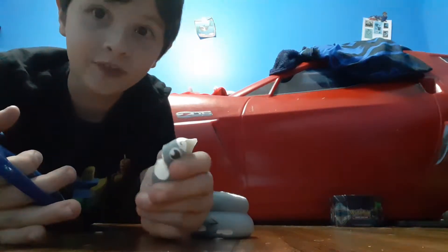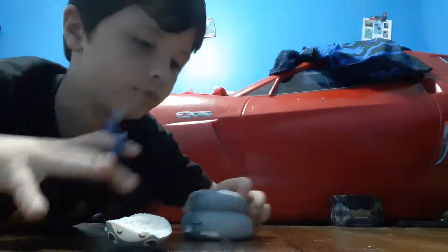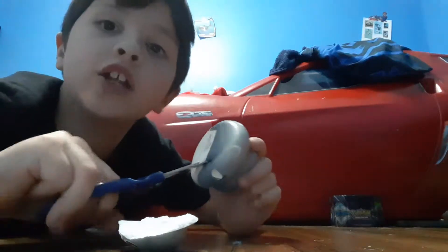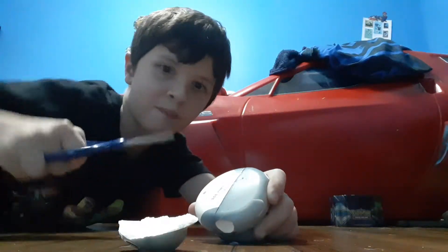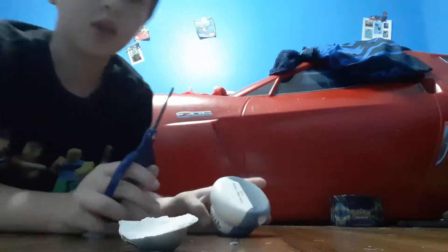And I killed the squishy. Anyways, the squishy's dead because I cut the squishy. It's like this. So we'll do it.